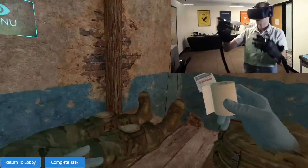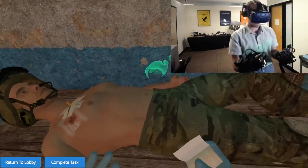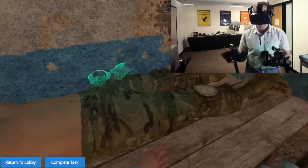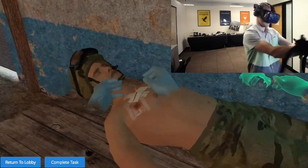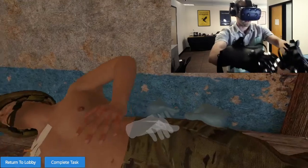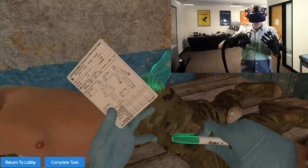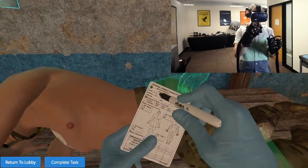Now secure the catheter in place with the tape. Some of these items you're actually performing exactly as you would — like that needle. Some of them, because it's a research project, we just have it auto-complete. So the tape you simply tap it here and it does it. Now I'm going to roll him over into the recovery position, grab my TC3 card, and write down what we did.